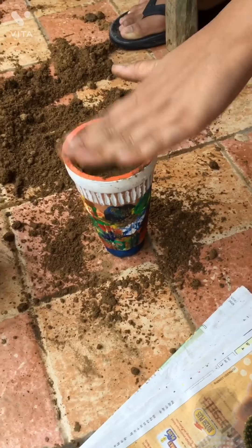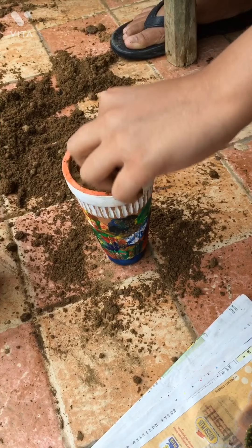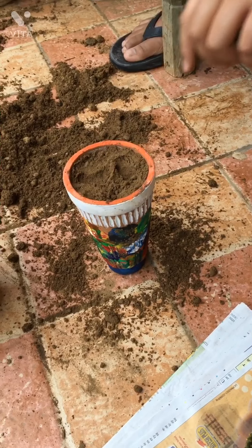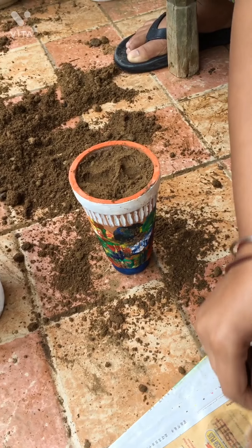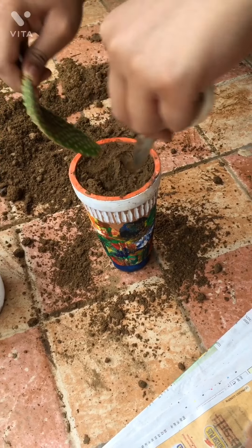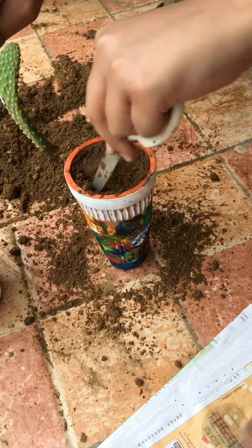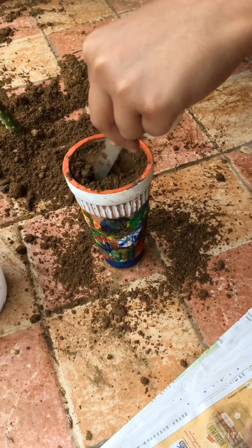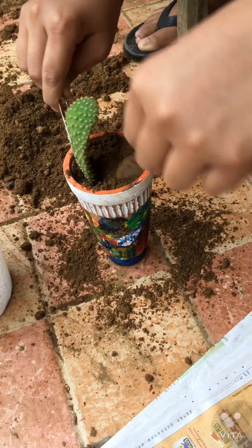Both bunny ear cactus and the other type are easy — both characters — and you can propagate them very easily. Now I'm going to pick it up with a plucker and put it here. You will always have the best position — this is great for beginners.